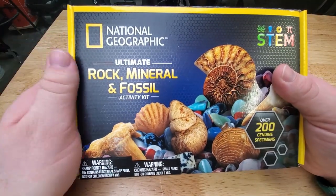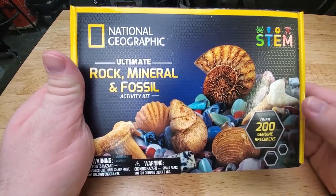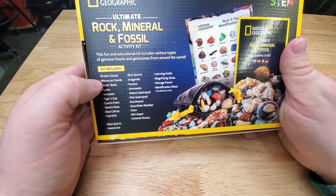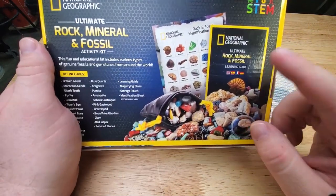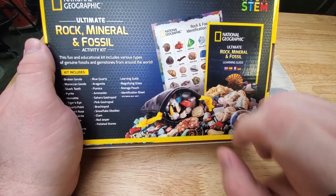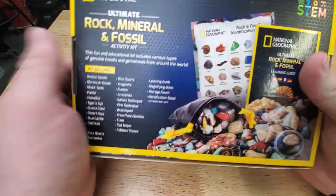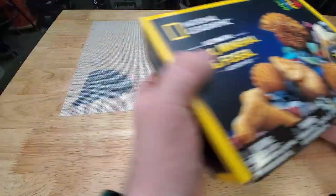Here's what the box looks like. We have the National Geographic Ultimate Rock, Mineral, and Fossil Activity Kit — over 200 genuine specimens. It has a list of all the stuff that comes in here: an Ultimate Guide, Learning Guide, Identification Sheet, a little pouch, and a magnifying glass. But we're going to go ahead and take a look for ourselves.